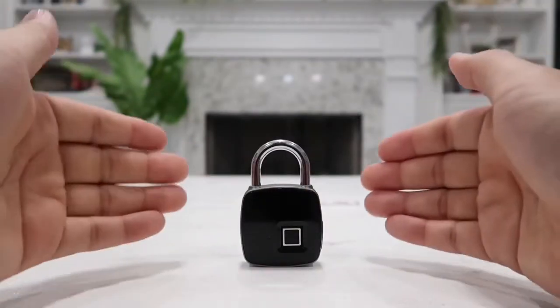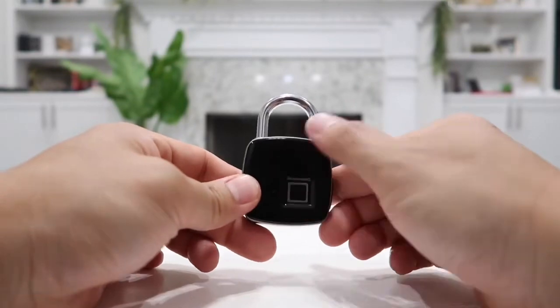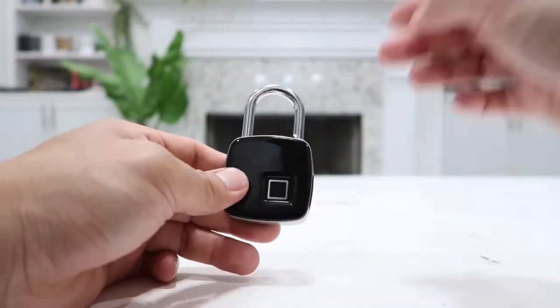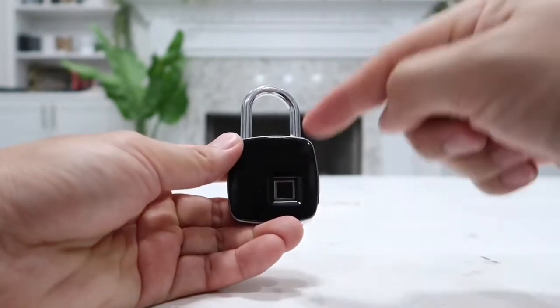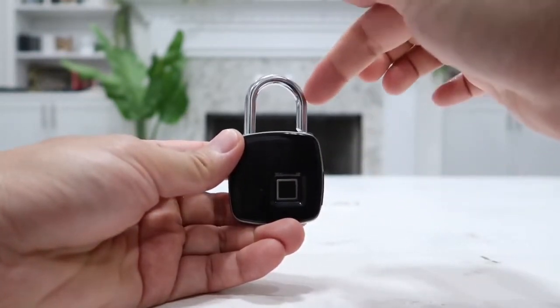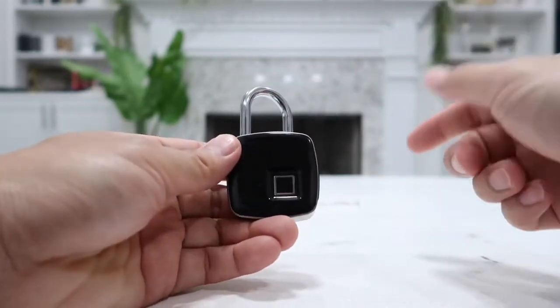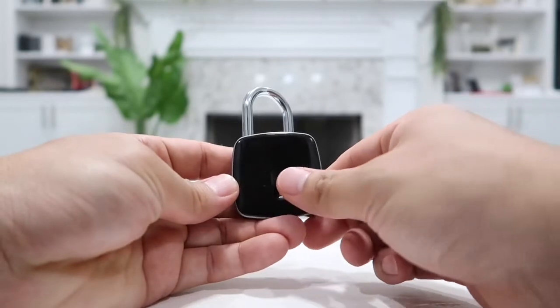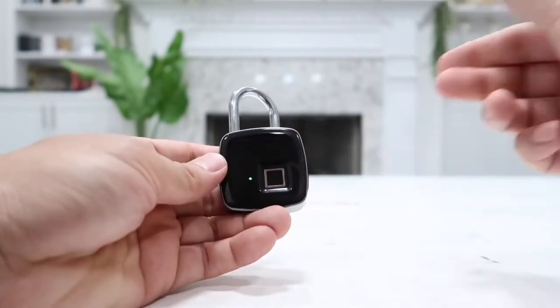When you first take this lock out of the box, any fingerprint you put on the fingerprint reader will unlock the lock because it has not been programmed yet. To program it, leave the lock in the open position and put any finger onto the fingerprint reader for about three seconds until the blue light comes on. Once the blue light comes on, let go of your finger.